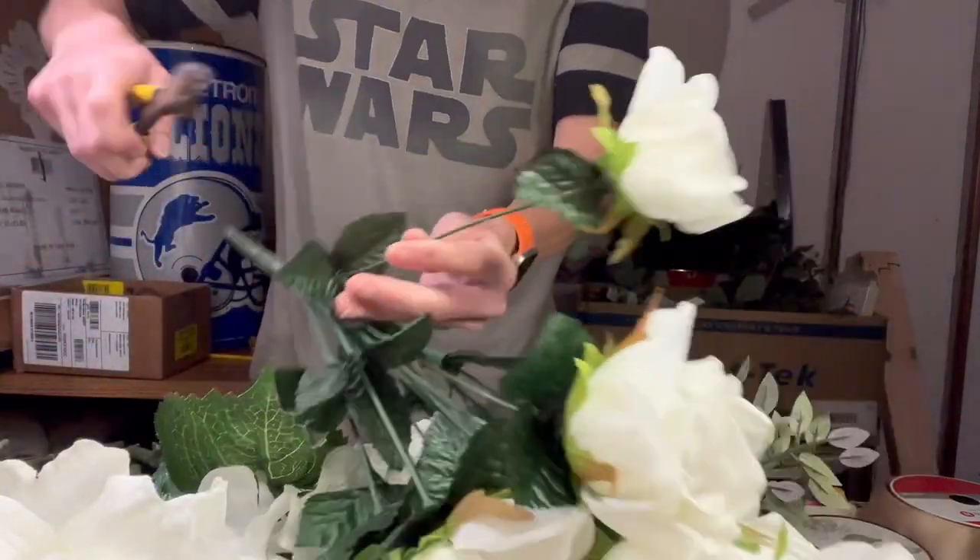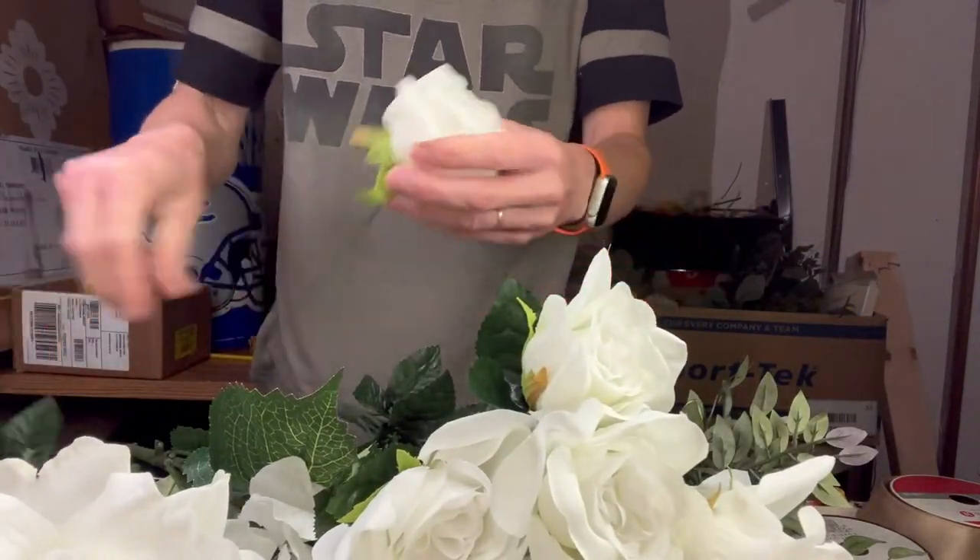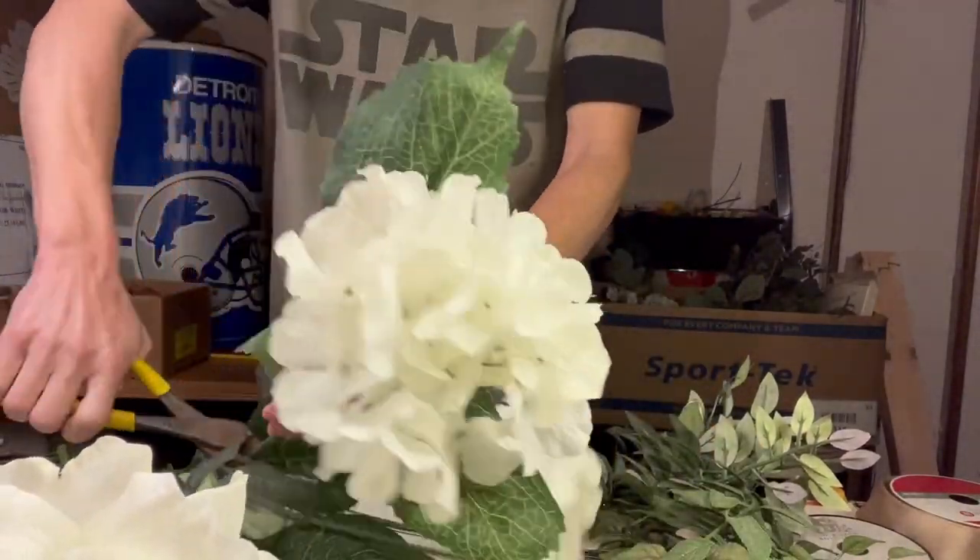Hey everyone, thank you for tuning in. Today I'm putting together a hand-tied cascading bouquet using all-white flowers.